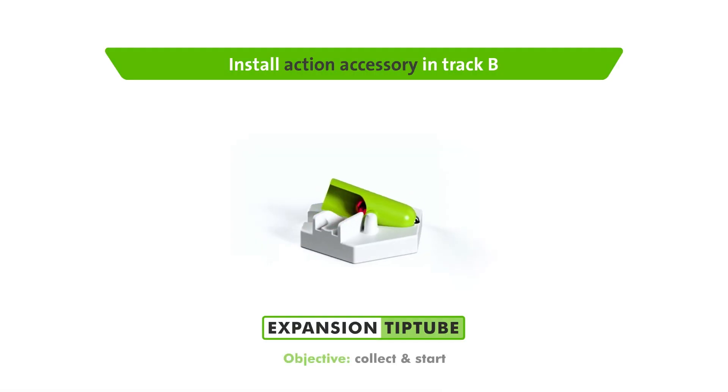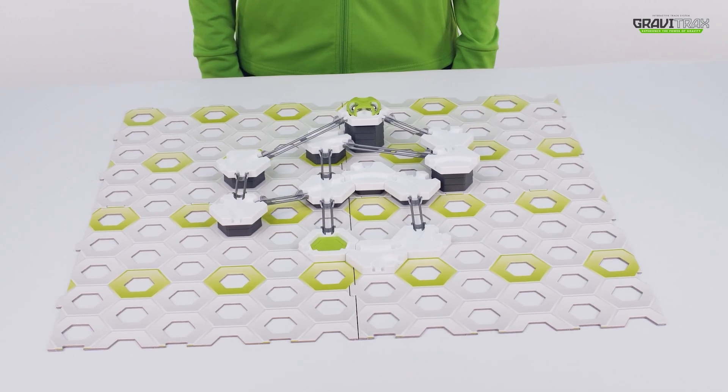Here are some tips for using the Tip Tube to collect your balls before releasing them back on the track together.